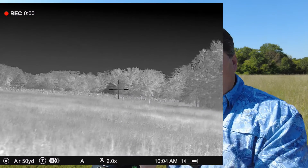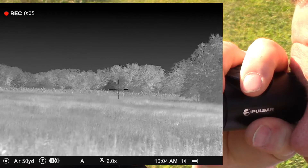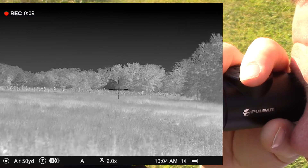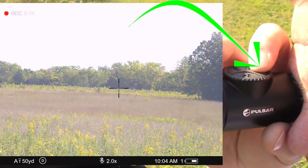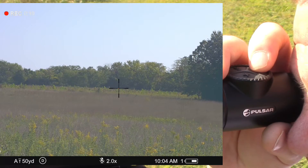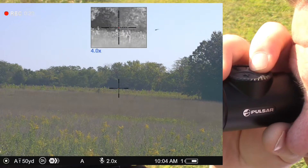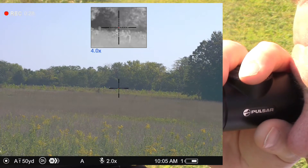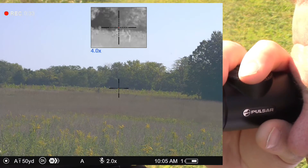I'm going to go ahead and hit record so I can show you what I'm doing here. Effectively, to start off with, you're going to see where I'm in the thermal channel by itself. I can hit the short switching button at the back to toggle between the thermal channel and the color day vision mode. And then likewise, if I do a long press on that button, I can blend them. So now I've got thermal in the upper channel — the little PIP window — and I've got color in the lower channel.